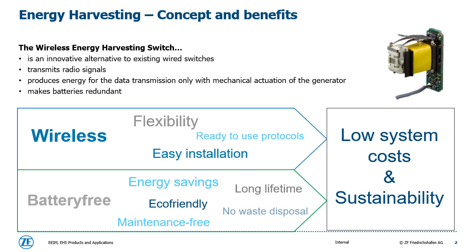In comparison to traditional switches, wireless energy harvesting switches transmit radio signals without any need of wires or batteries. This means that the energy input by mechanical activation of a generator is completely enough to send out data telegrams which are received by a suitable receiver. These two main characteristics — wireless and battery free — lead to significant advantages.